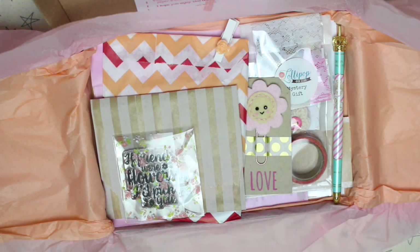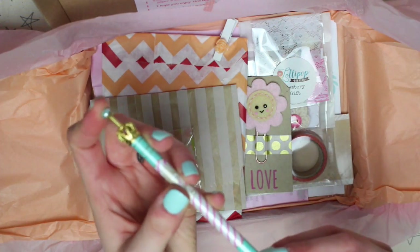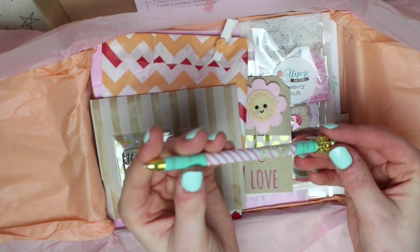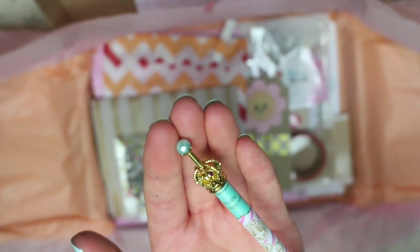So this is what it looks like when you open it up. First of all there is a pen — it's a blue biro pen, turquoise with pink stripes, and then at the top there is a little crown.